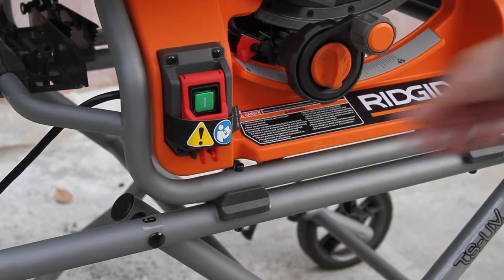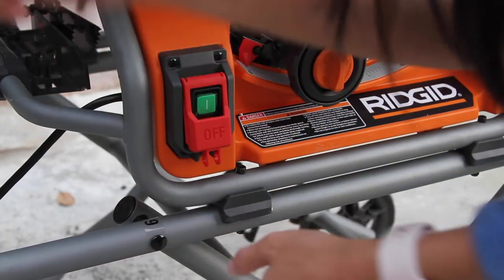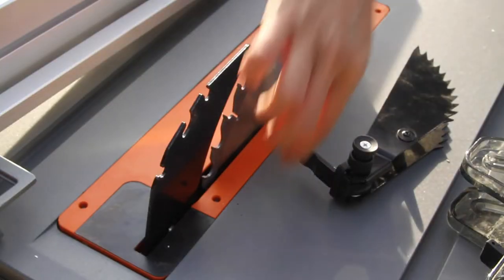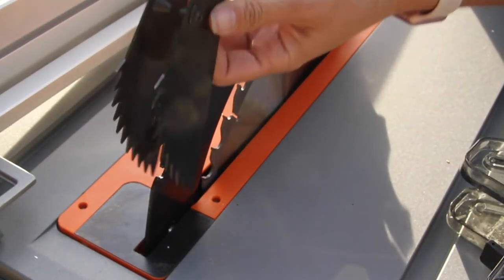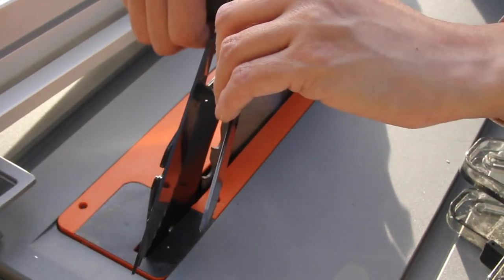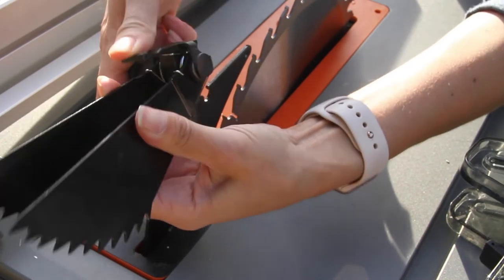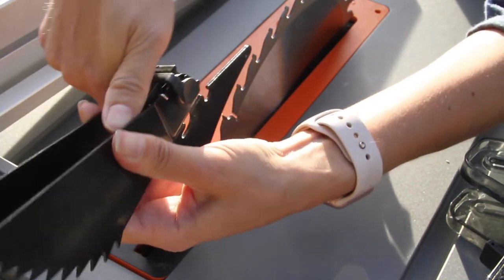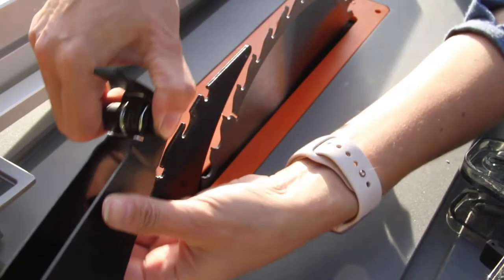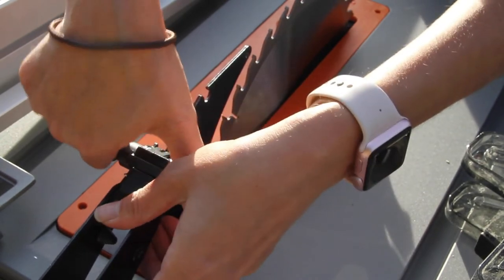Now that you know where everything goes, let's turn it on and saw some stuff — just kidding, rewind. Before you turn it on, you should do a few things, like putting on the attachments so you know how they attach. First is the kickback pawl: the attachment has a knob you push down, and it opens a little spring inside that goes on the very last notch on the riving knife. Squeeze down on the knob and place it, and it should latch on. This took me several tries and I had to Google a few videos to figure it out, so don't fret if you don't get it on the first try.